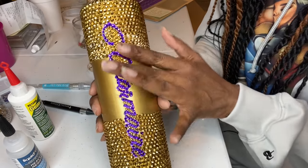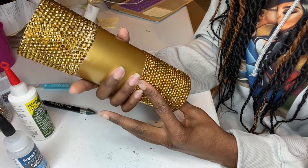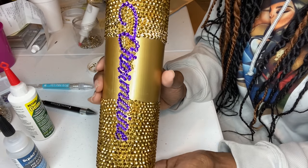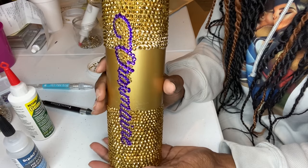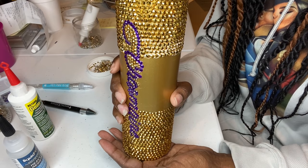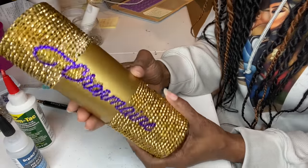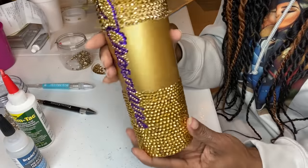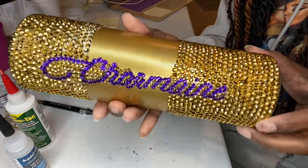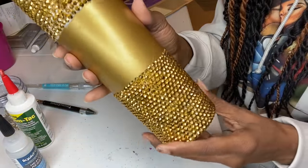There are two methods you can do: the honeycomb method or the scattered method. I like the honeycomb because it just comes together nicely. The scatter is what I do with my wine glasses — just put beads everywhere. I might try the scatter method with pearls; I saw this one lady with a pearl cup and it was so pretty. But let me get this one done first — look at my cup, it's coming along! I'm almost halfway done.